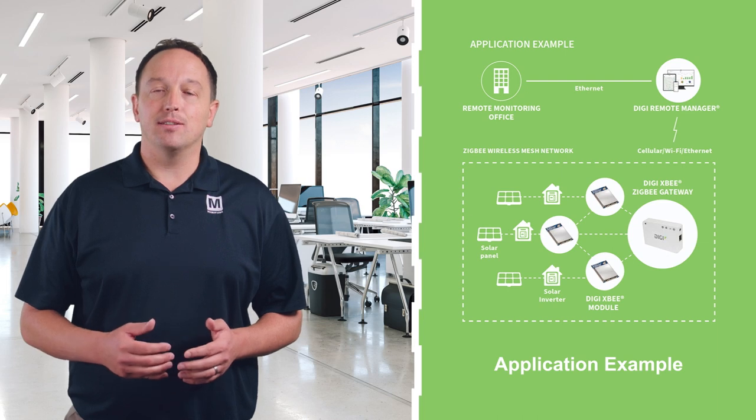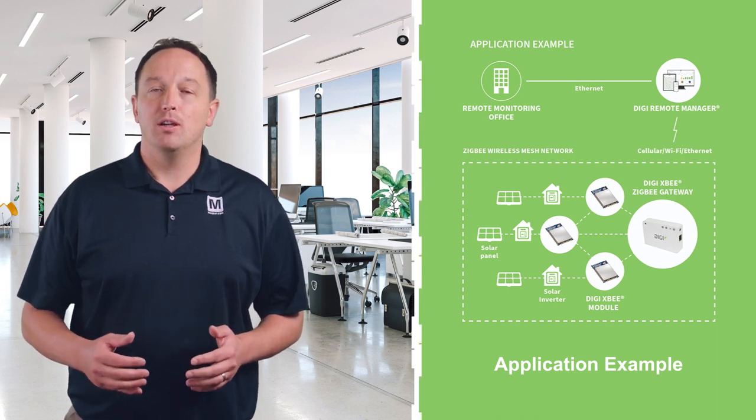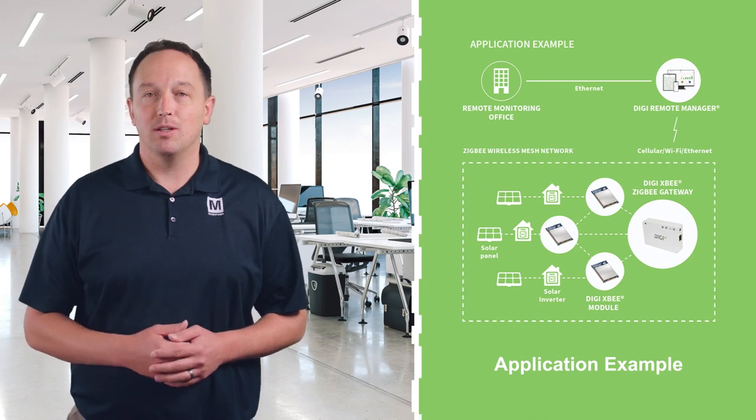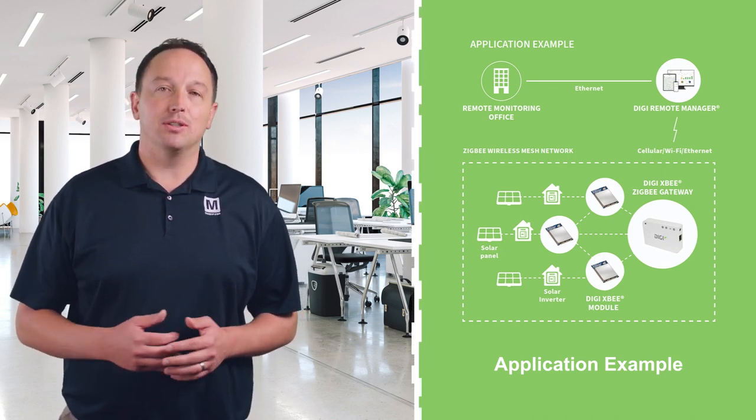Digi XB and Digi XB Pro ZigBee are ideal for energy and control applications where manufacturing efficiencies are critical. They can easily be integrated into end devices to create a robust mesh network to provide data and enable intelligent control of renewable energy systems, production facilities, and building systems.